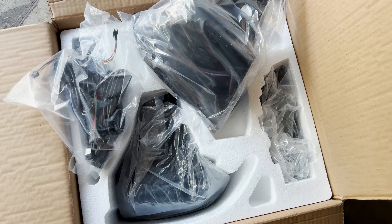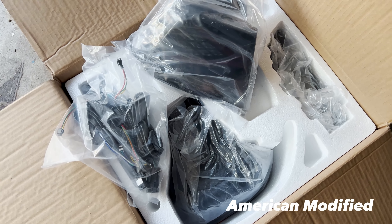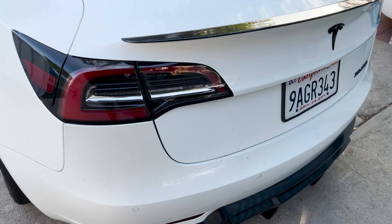What's up everybody. Today we're going to be installing the X tail lights for the Model 3 and the Model Y from American Modified.